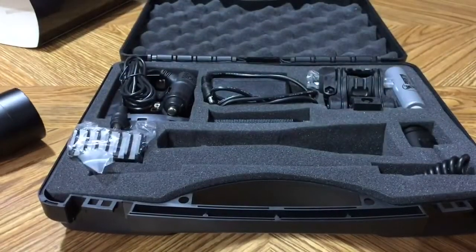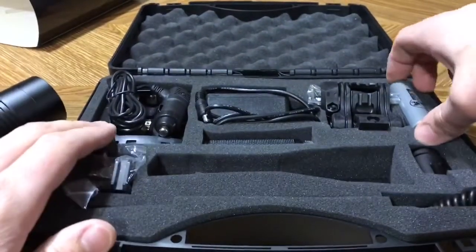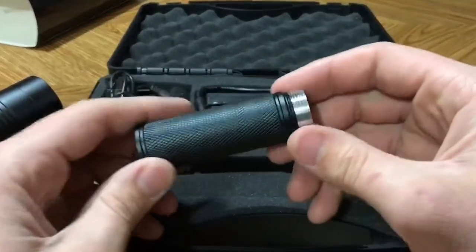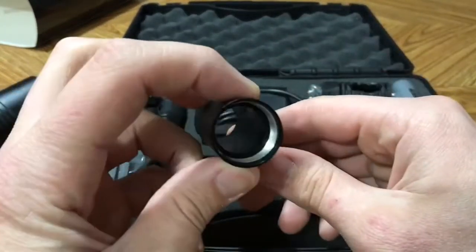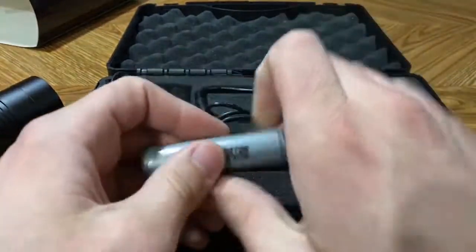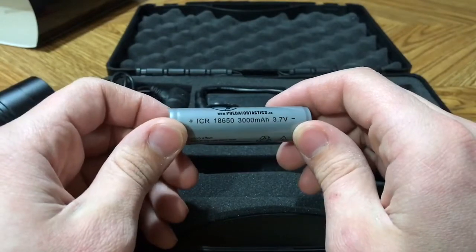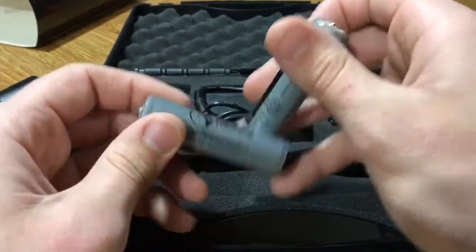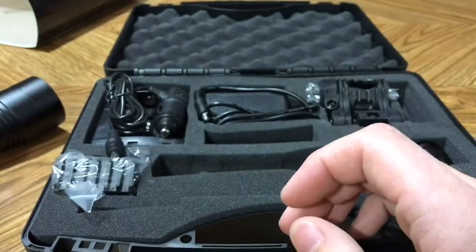It does come with the extension tube. Here we've got two Predator Tactics brand 18650 batteries — 3.7 volt, 3,000 milliamp hours. Rechargeables.